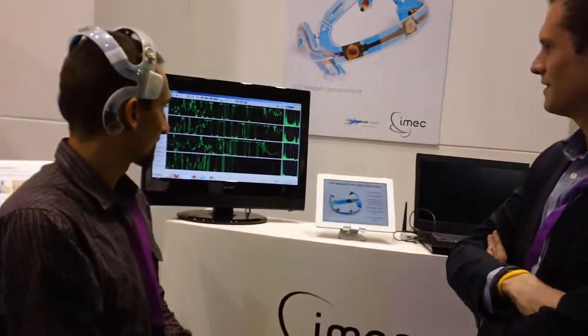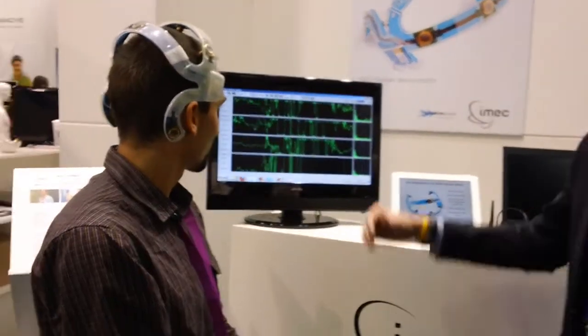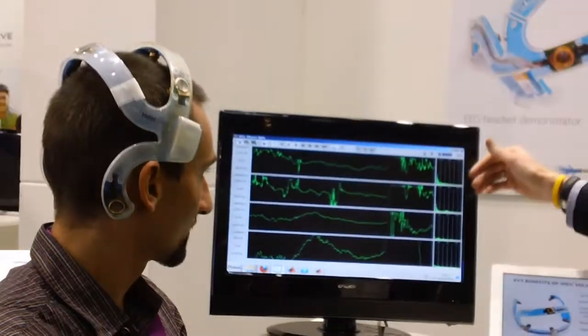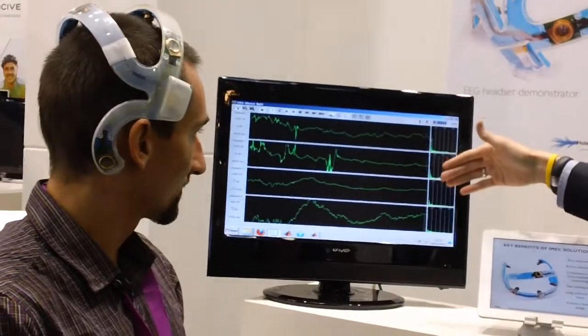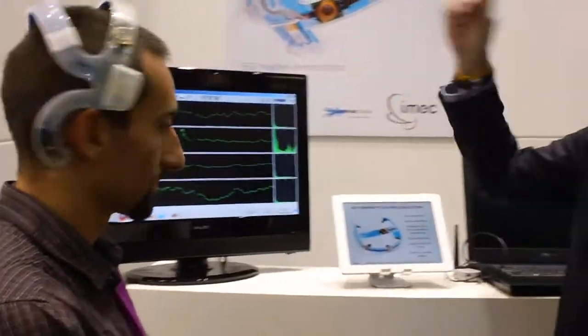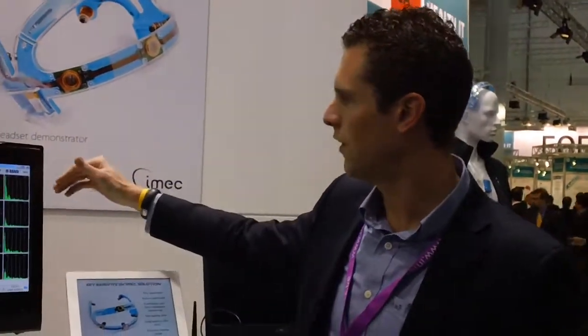The program is bringing up the headset, and what you can see here on the screen is already EEG waves. We're measuring four channels of EEG at the moment, which are four different signals showing his brain activity at different points on the screen.